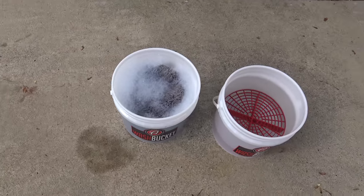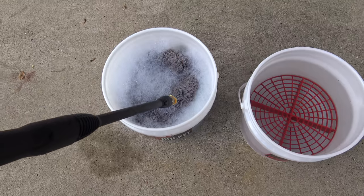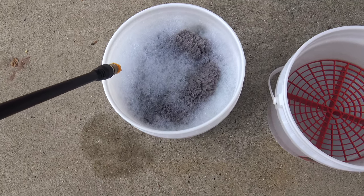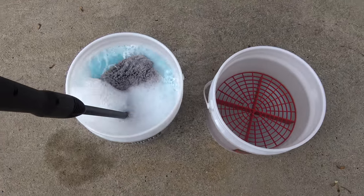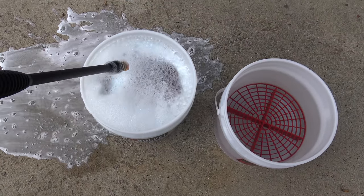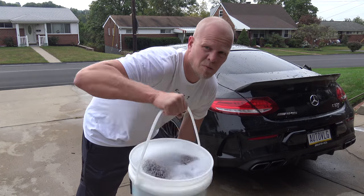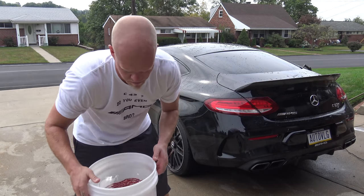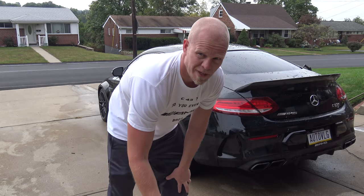The car is pretty much hosed off. Let's start cleaning it. As I showed you, I have prepared here a bucket with a microfiber wash sponge and Adam's Car Polishes car shampoo. I'm gonna stick the pressure washer in the bucket to get it really foamy. So I've got both buckets ready — one with water and soap, and then one with just water so that we can clean out the sponge when it gets dirty.